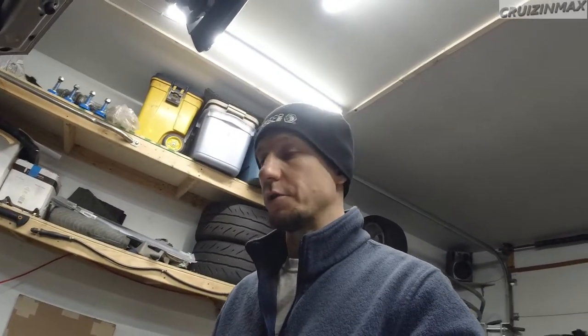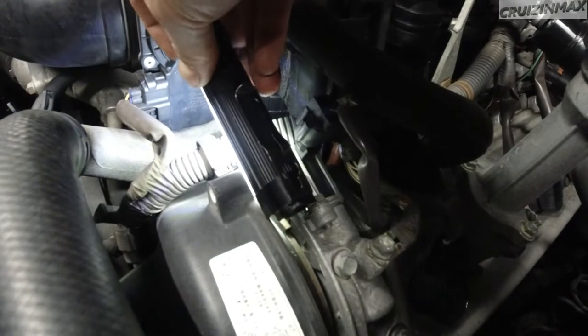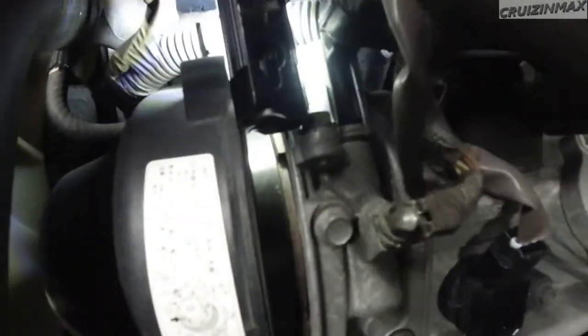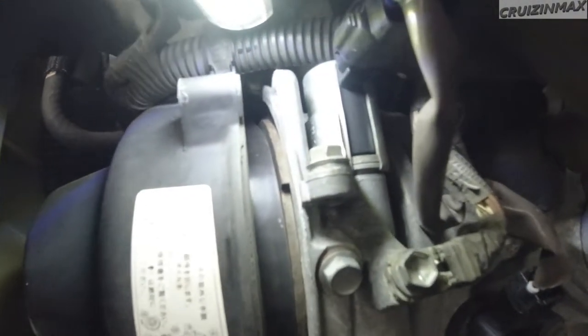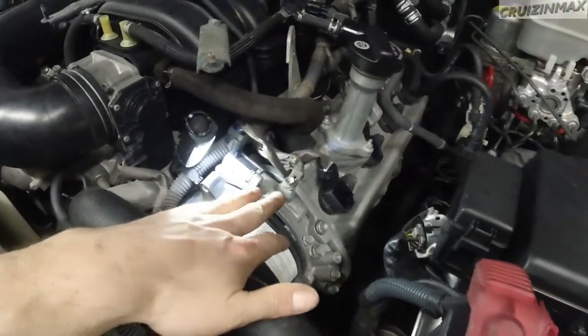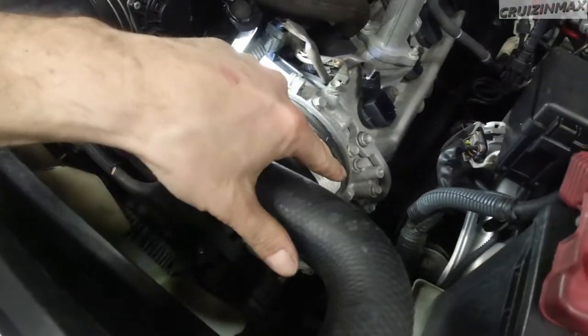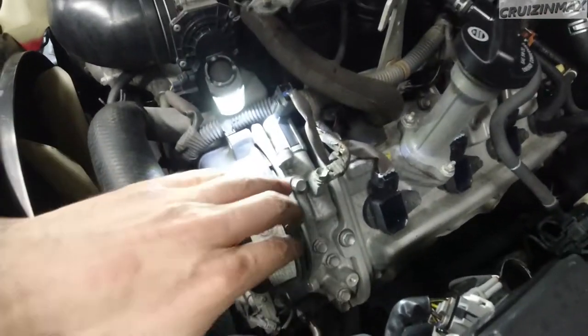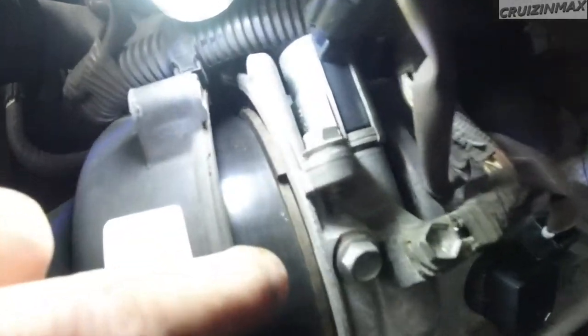Waiting on the paint to dry but I was curious about the timing belt and had to take a look. I guess it's bad news for me, good news for you — we're gonna be doing the timing belt. Hopefully you're gonna see what I'm talking about. I pulled this cover off on the driver's side — four bolts, one nut kind of in the middle of the cover, and then four bolts around the cover, then you can pull it back a little bit.